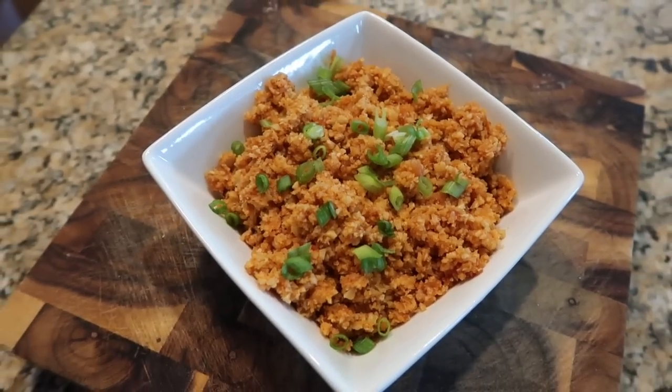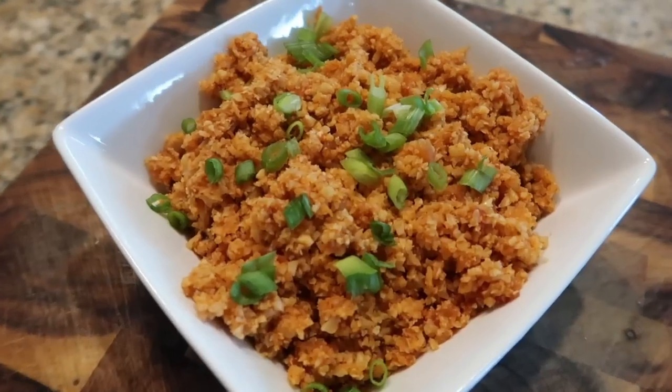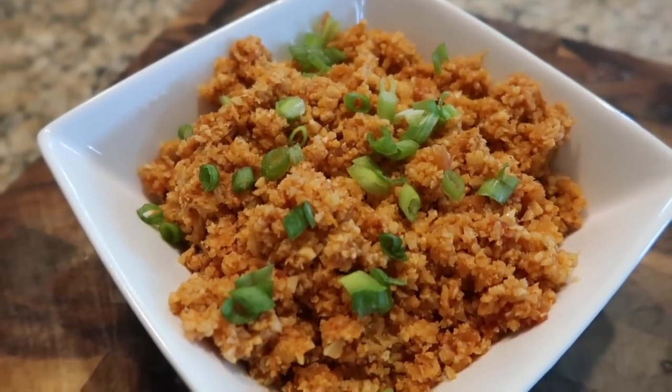I know you guys are going to love it too. If you like this one, give me a thumbs up and make sure to be subscribed to my channel so you don't miss any new low carb tips, tricks, and recipes. With all that said, I will see you all in my next video — bye everybody!